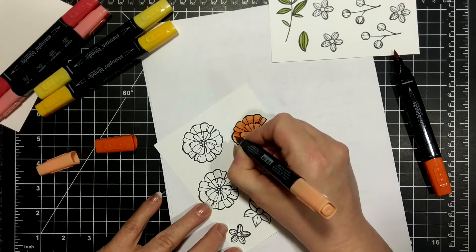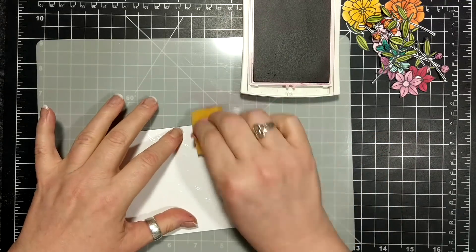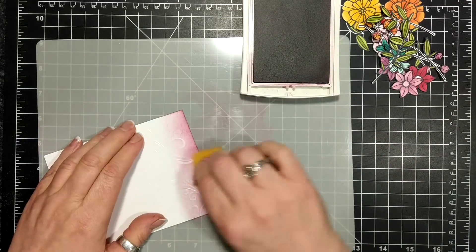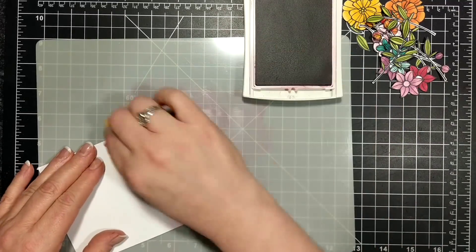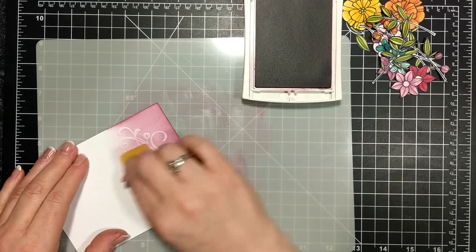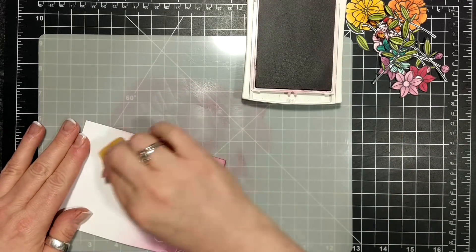You know what these remind me of — marigolds. I don't know if they are marigolds, but anyway I colored some pink and some yellow and some orange. I basically used the whole warm color family of the alcohol markers from Stampin' Up called blends.